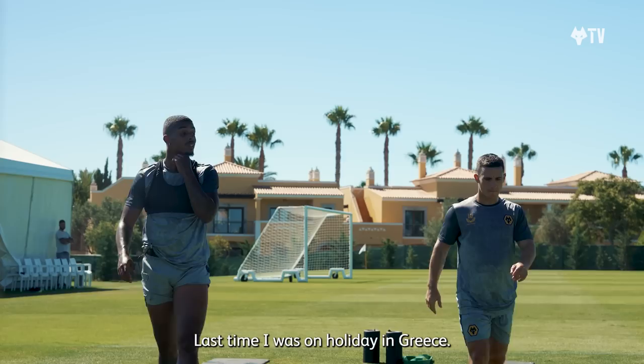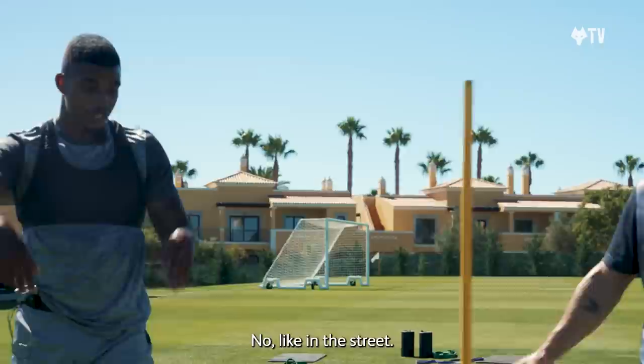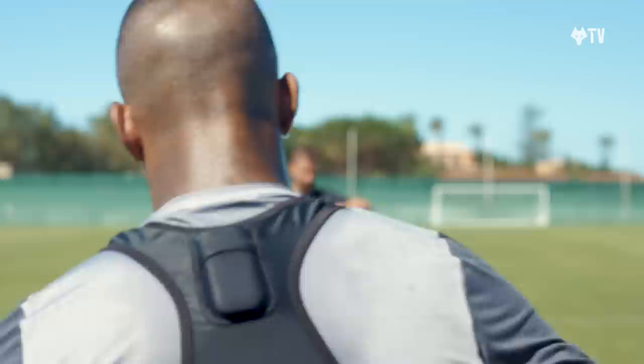You're going to land on the floor. Last time I was on holiday in Greece, I wanted to do like pre-season — before the pre-season. I tried, I run. Like in the street. Five minutes. I went home. I said no chance bro. Not the monster monster then. It's just the end-to-end line, so it's nice and steady. It's just the rest time of the team. I'm going to be deaf, bro. I'm not going to listen to you.